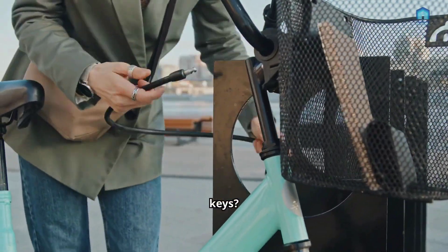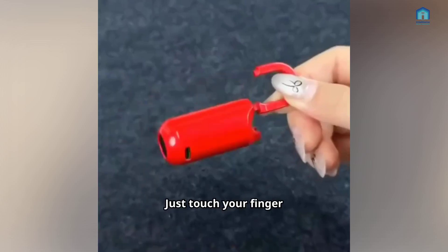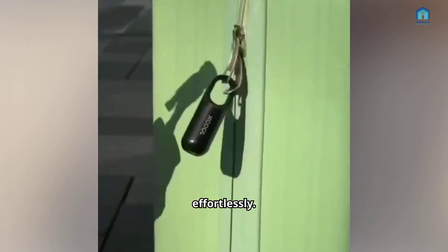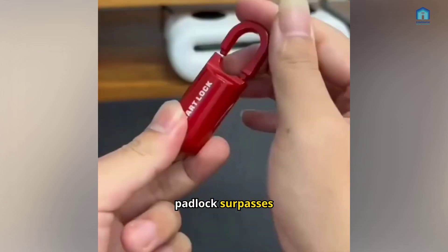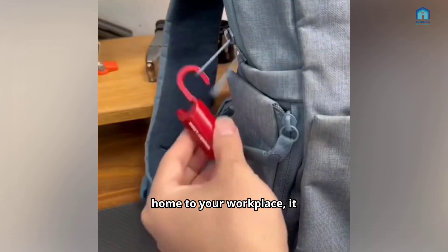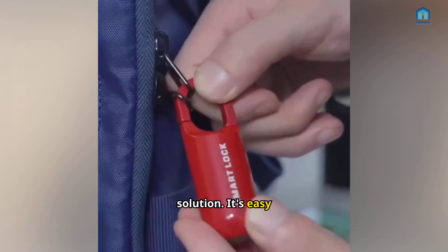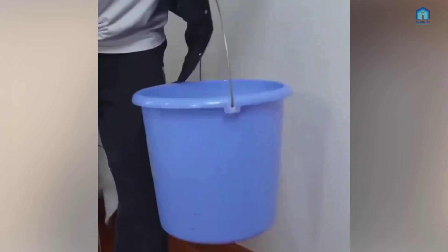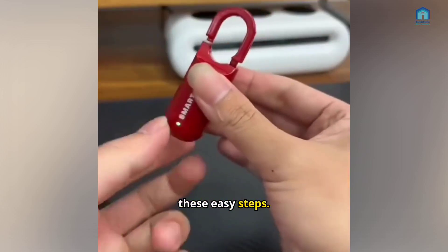Tired of dealing with keys? Introducing the Smart Mini Fingerprint Padlock. Just touch your finger to the sensor and unlock effortlessly. Compact, lightweight, and easy to carry, this padlock surpasses traditional locks' inconvenience. From your home to your workplace, it is your go-to security solution. It's easy to get started and store up to 10 fingerprints for added flexibility. Installation is simple — just follow these easy steps.